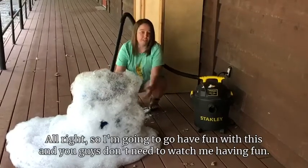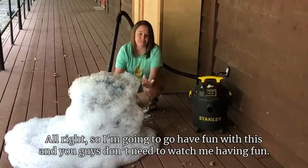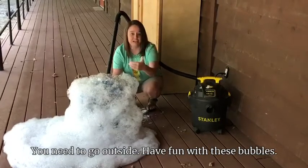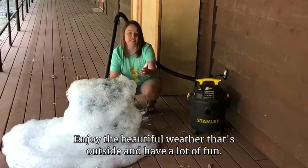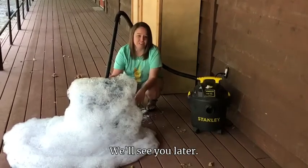I'm going to go have fun with this, and you guys don't need to watch me — you need to go outside, have fun with these bubbles, enjoy the beautiful weather, and have a lot of fun. We'll see you later!